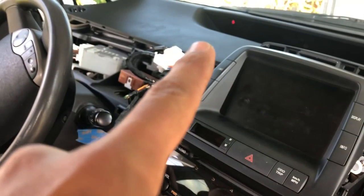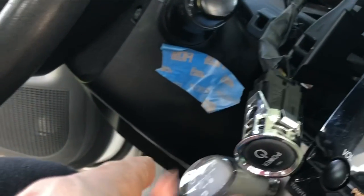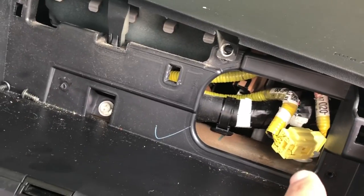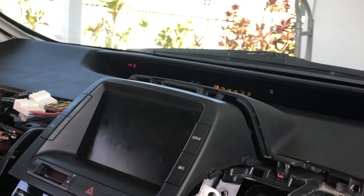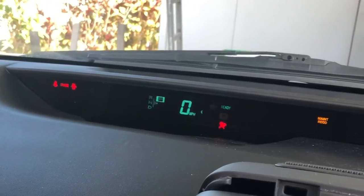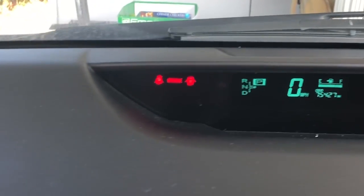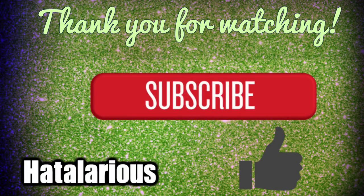I reinstalled the board back into the housing, then installed the dash back into the car and connected the power button, parking brake connectors, the monitor, and the airbag connector — just enough to test it without installing everything else. I powered it back on to check if the display is working, and this corrected the problem. You can see all the lights are on and everything is working as it should. Thank you for watching — please comment and subscribe.